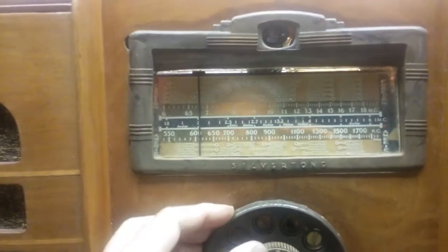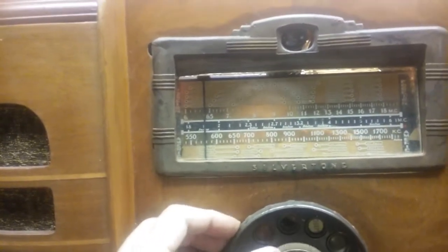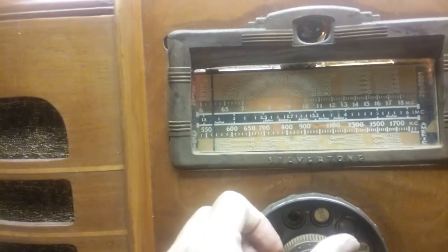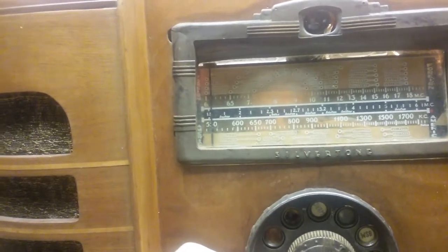Since our humble beginnings back in 1920 — picking up radio broadcast audio as we tune through.